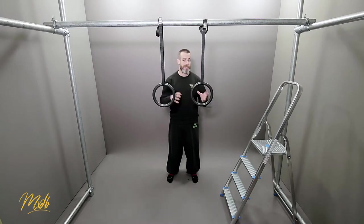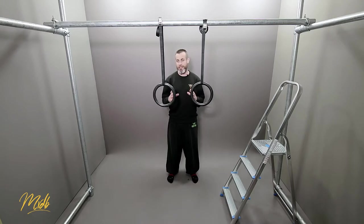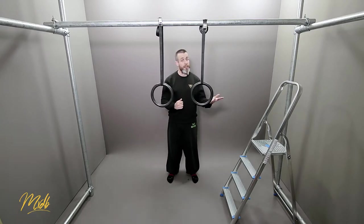Let's have a look at some of the pluses and minuses of using the rings and doing ring rows. On the plus side, the first one is the fact that it is highly scalable. By changing the angle, you can make this easier or harder, and that is very easy to do by just changing the straps, changing the height, or bringing your feet up higher.